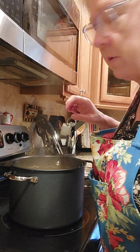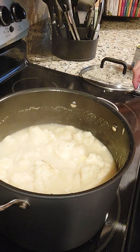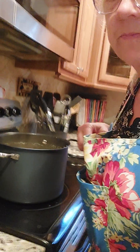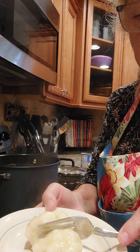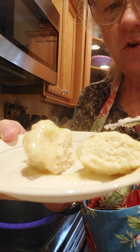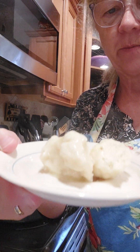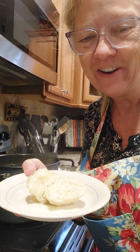There's the dumplings right there, y'all — don't they look good? I'm going to cut into one and show you that it is dry on the inside. That's what you call a fluffy dumpling: dry on the inside, wet on the outside. That's a perfect dumpling right there, y'all. Talk to y'all later, bye bye!